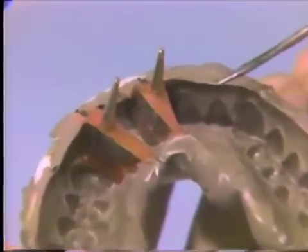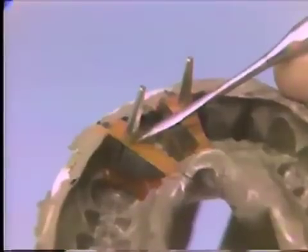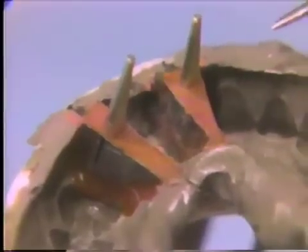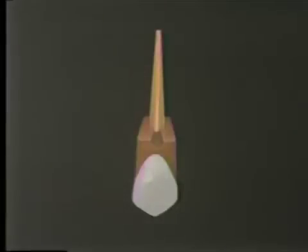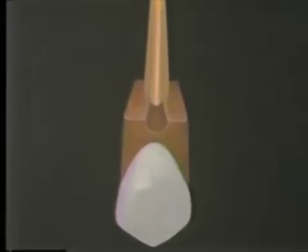To further stabilize each die, an anti-rotation groove is prepared in the base of each die, starting at the dial pin and extending towards the periphery of the base. This groove is cut with a number 4 round bur. A graphic shows the cuspid die with the dial pin in position and the completed groove extending from the dial pin to the periphery of the die.